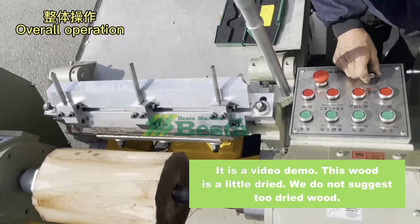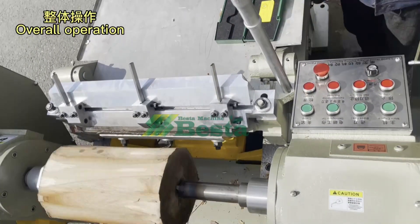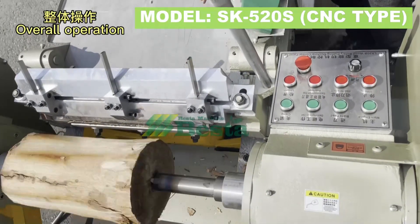Please see it again: speed adjustment and the blade feed.